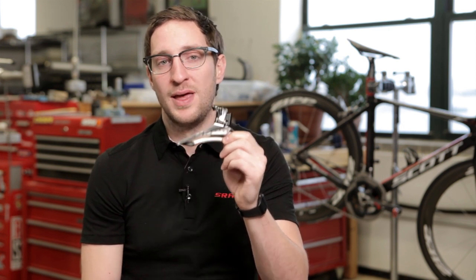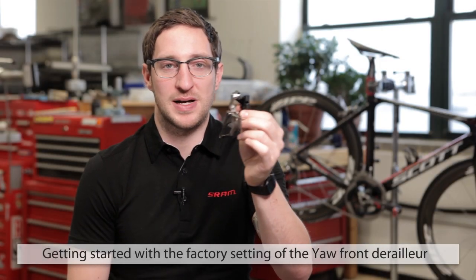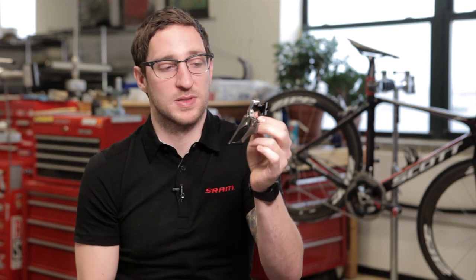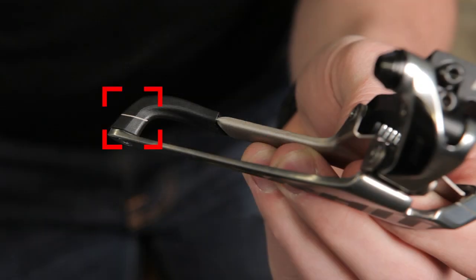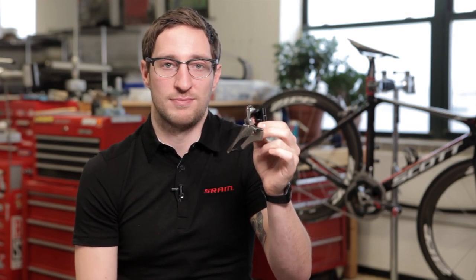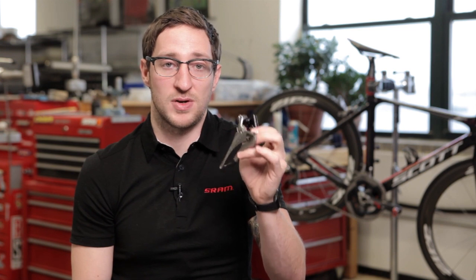These reference marks allow you to accurately and dependably set up your front derailer each and every time. The first thing you'll notice when you remove the front derailer from the box is that the low-limit screw comes dialed all the way in. This allows you to place the front derailer over the large chain ring. The three reference marks included in the front derailer — one here on the inner cage and one on the nose and tail — allow you to reference the large chain ring both in height and alignment. I'd like to highlight the setup process and how these reference marks are used to achieve the best-in-class shifting performance that the Yaw Front Derailer can provide.